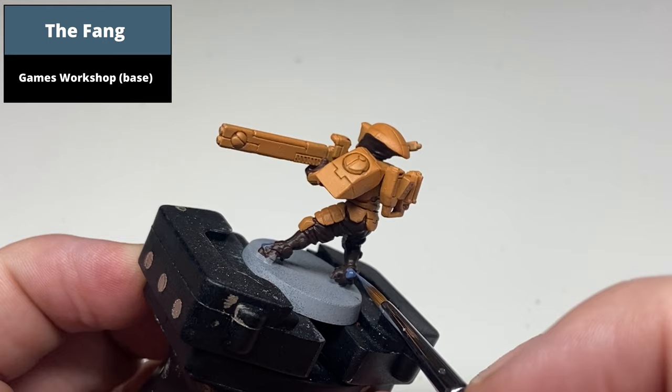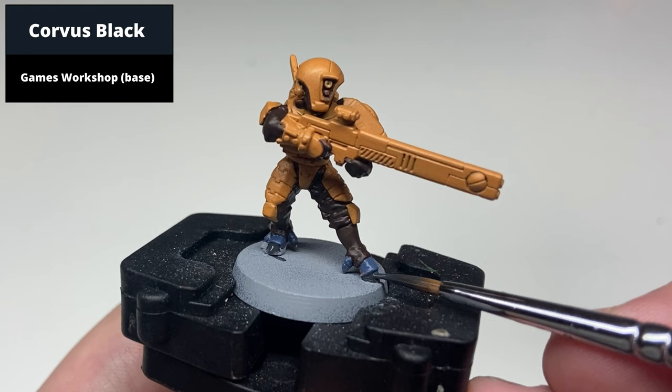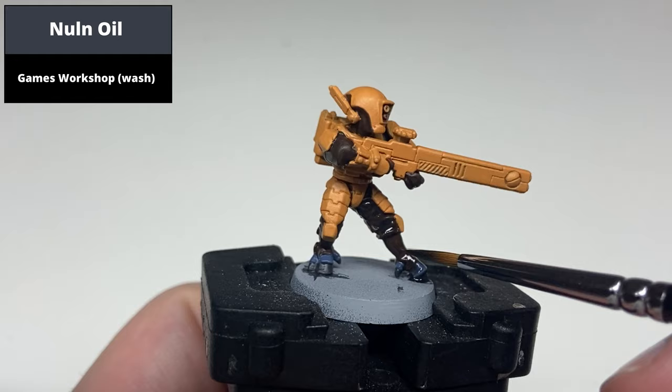Paint the nails at the end of the feet with Corvus Black. Then wash these three colours — the armour, skin, and nails — with Nuln Oil. You can also choose to wash the brown in something like Agrax Earthshade, but the darker colour of the undersuit makes the bright armour pop more, and helps avoid any pooling in the recesses.